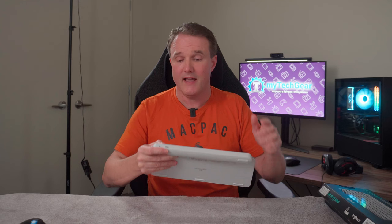Charging-wise, you get 10 days of battery life on a full charge, or up to five months if you turn the backlight off. The keyboard charges via the USB-C port at the back using the provided cable. However, you can only use it for charging — you cannot hardwire the keyboard to your PC to use it as a wired keyboard. It is charging only.